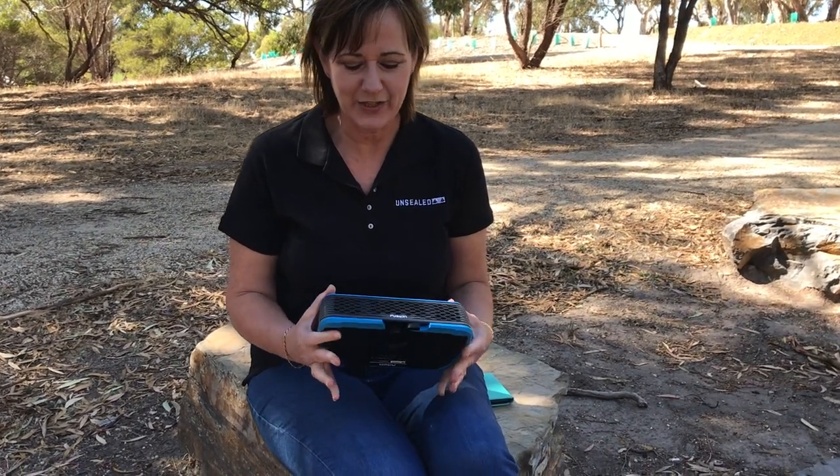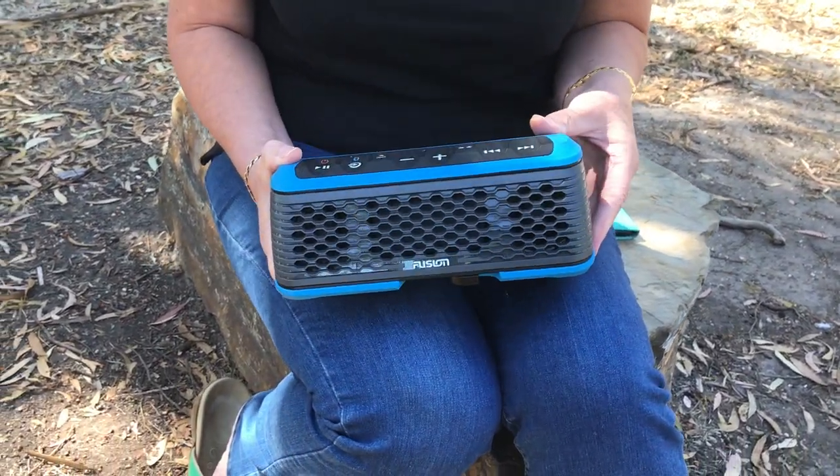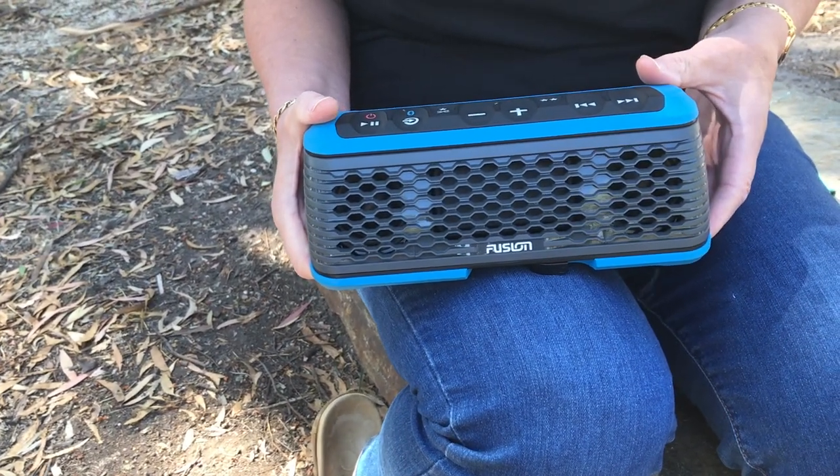For music on the go, we're having a look at the Fusion Stereoactive. This is the unit here. Let's show you how it looks and then we'll show you how it works. It's a nice compact unit. It's waterproof, so perfect for fishing or taking out on the kayak.